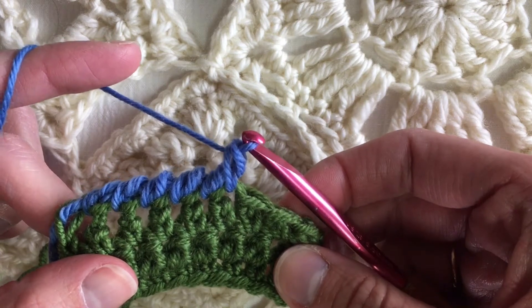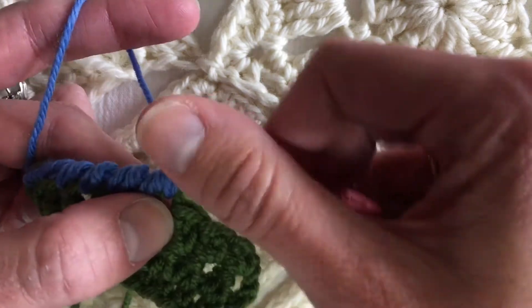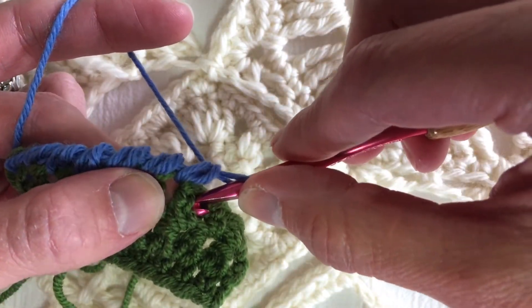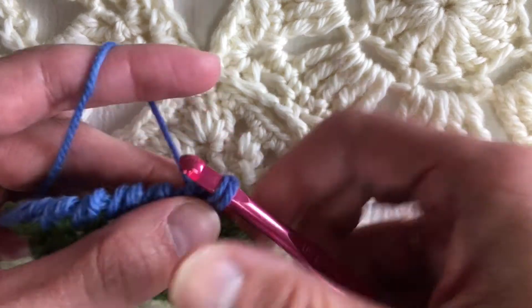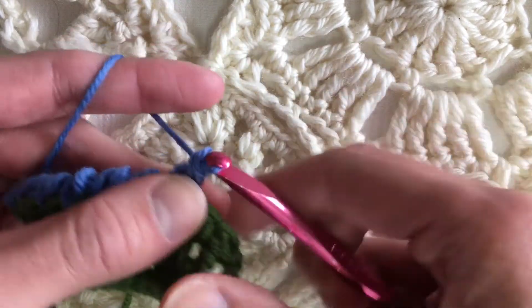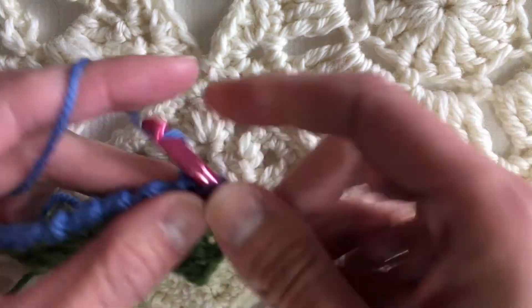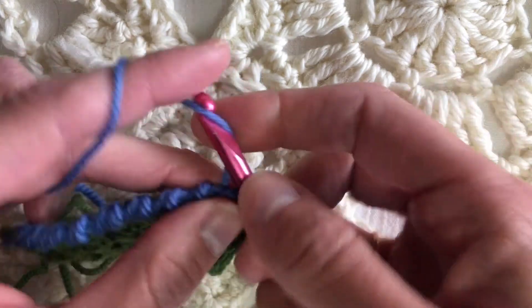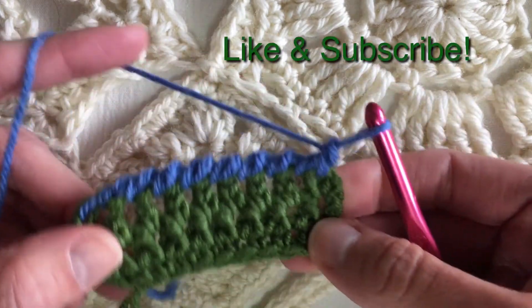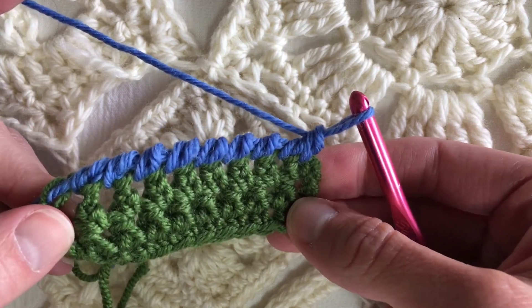This is the reverse single crochet, or the crab stitch. You're going in the reverse direction, inserting the hook in the next stitch, pulling up a loop, yarning over, pulling through two loops on the hook — again and again. It makes this beautiful corded edging. No matter how many stitches you have, no matter the multiple, you can always finish off a project with this lovely corded edging.